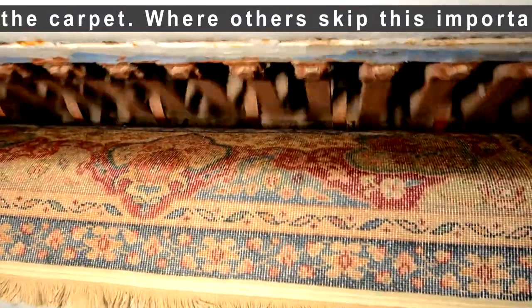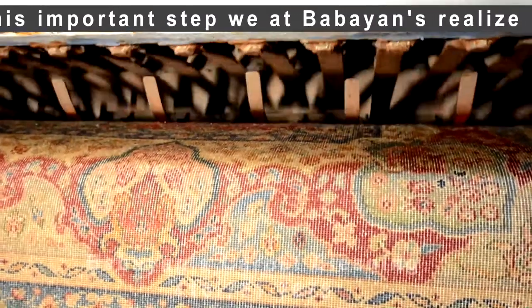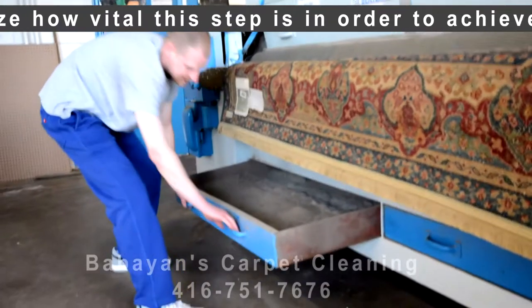Where others skip this important step, we at Bobbians realize how vital this step is in order to achieve the most thorough cleaning.